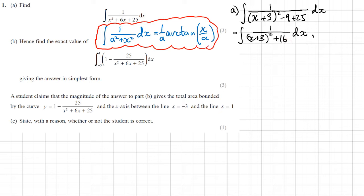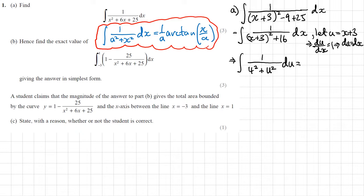Then if I differentiate that, du/dx is 1, which means du equals dx. That will give me integrating 1 over 4 squared plus u squared du, and then I can apply the result: 1 over 4 arctan of u over 4 plus c. Substituting back u for x plus 3, I have a quarter arctan of (x plus 3) over 4, plus c. That's part A done.